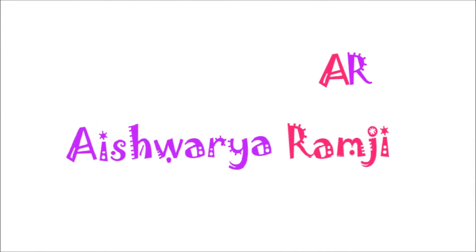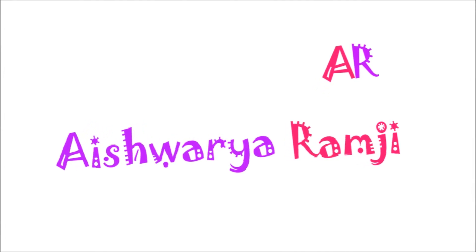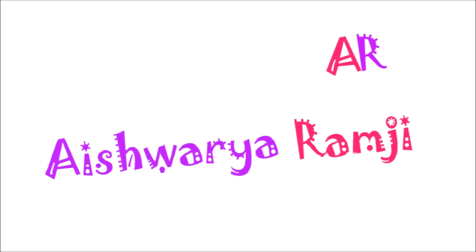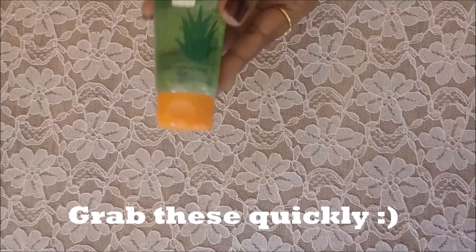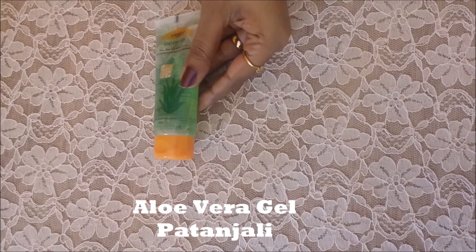Hey friends, welcome back to my channel! Today I am so happy to meet you all again. This video is all about skincare and skin prep overnight — it is a DIY face serum for bright, soft and supple skin. I hope you're all very excited, so let's start off with the process.